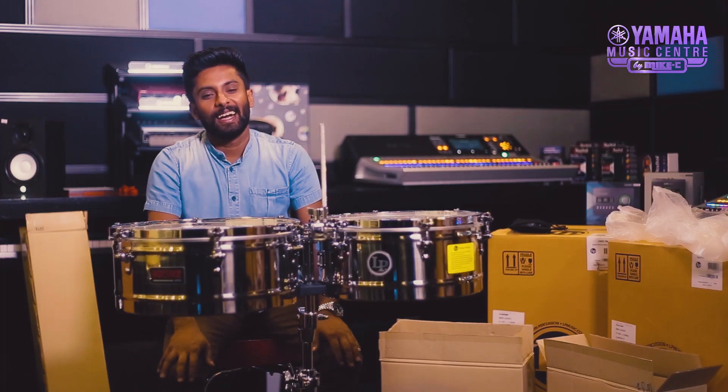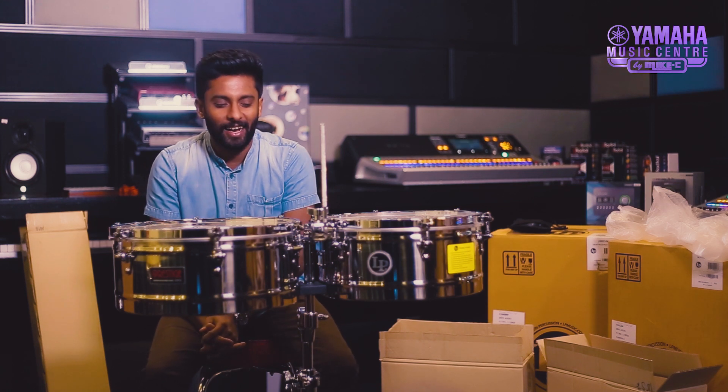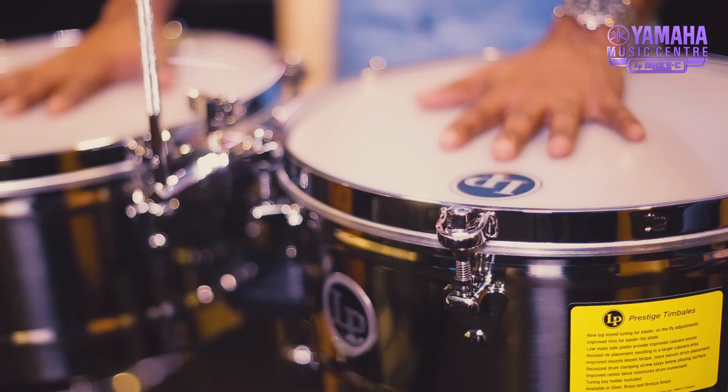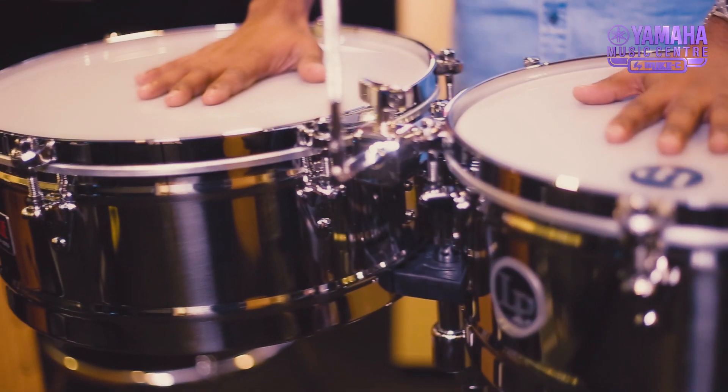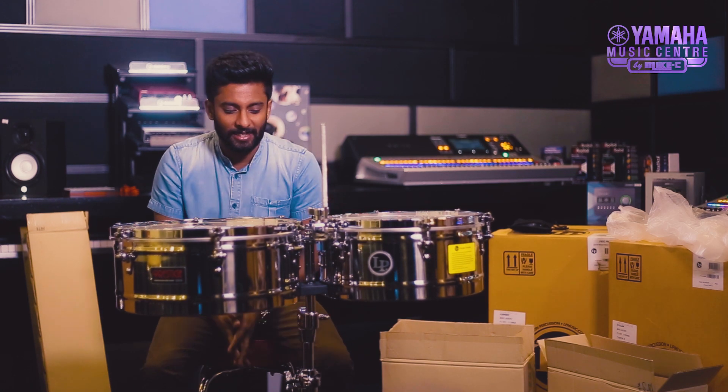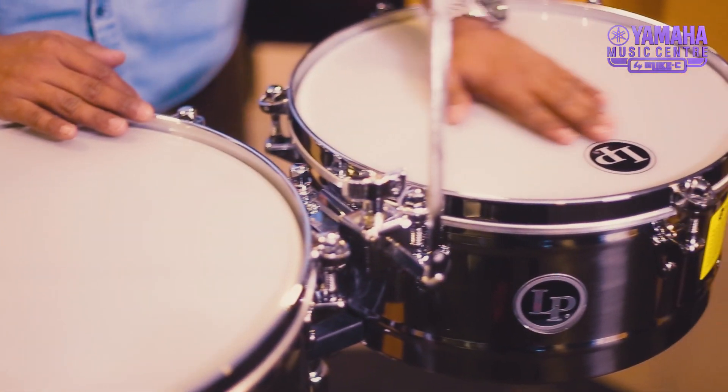I am going to talk about the Timbal — the LP Prestige Stainless Steel Timbal. It is available in 4–5 sizes. I'll discuss the LP Prestige Stainless Steel and its volume features.